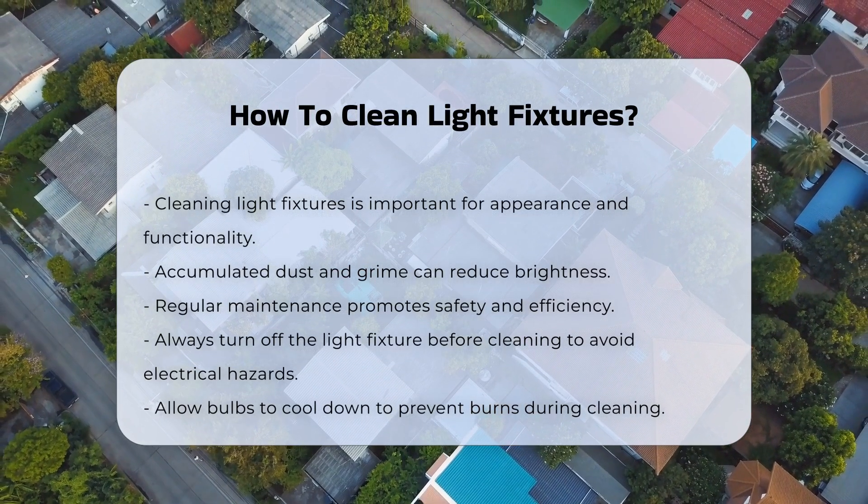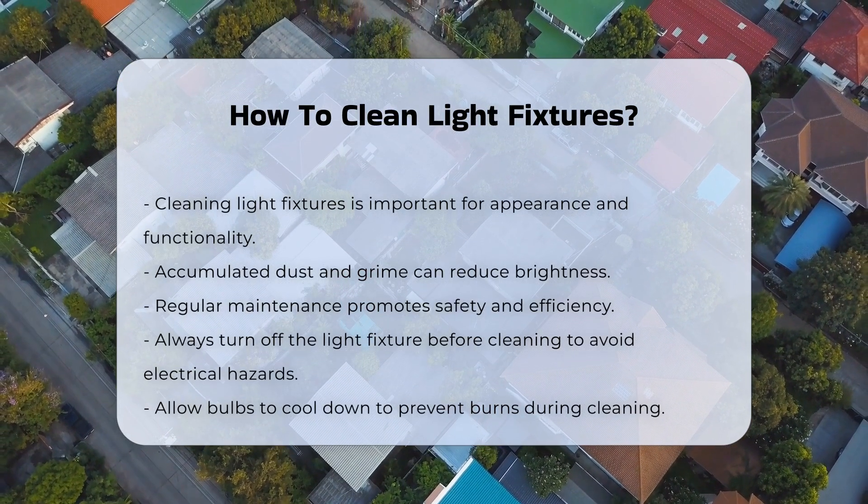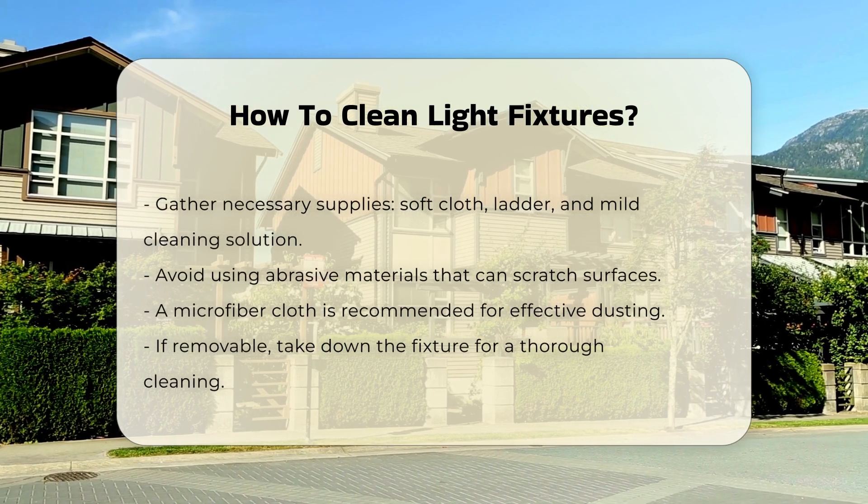Before starting, ensure the light fixture is turned off. This prevents electrical hazards. If possible, allow the bulbs to cool down before cleaning. This reduces the risk of burns.